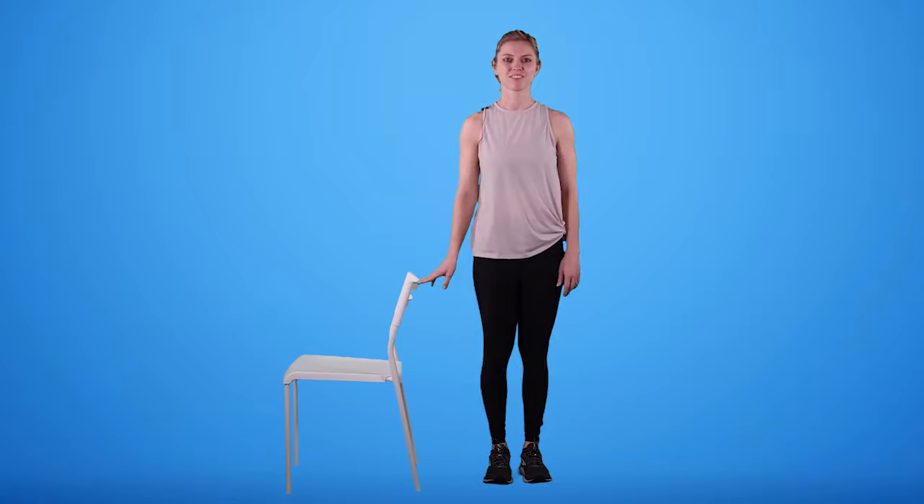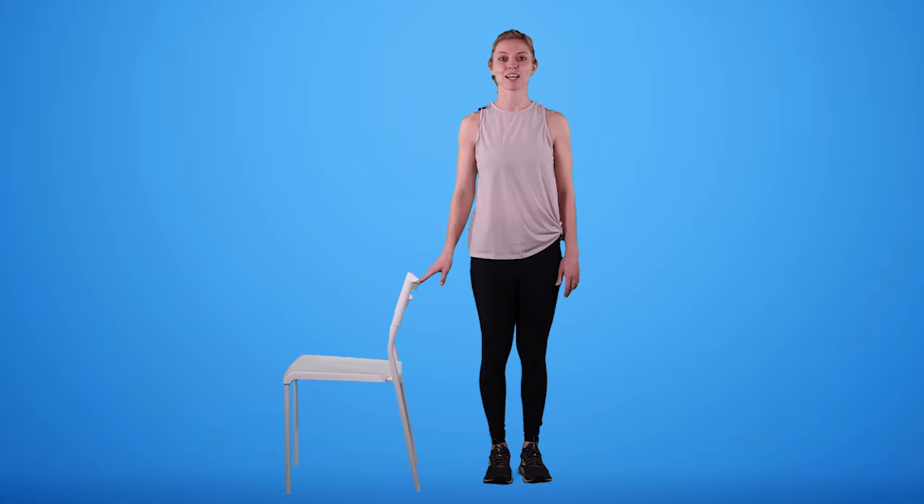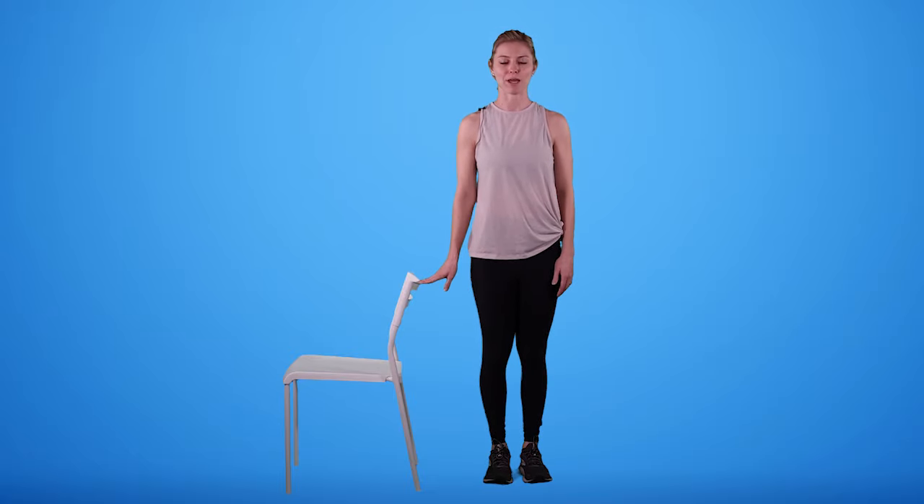Next, we're going to be doing some lunges. If you need a chair or a stable surface to hold on to, go ahead and grab that now. If you're using a chair, I would place your hand so it's next to you instead of in front of you. I'm going to turn to the side so you can see the motion a little bit better.